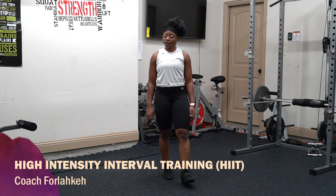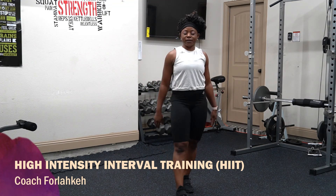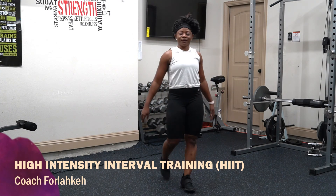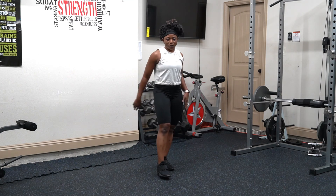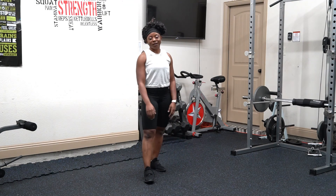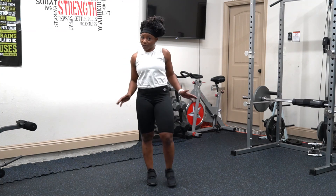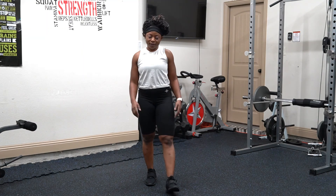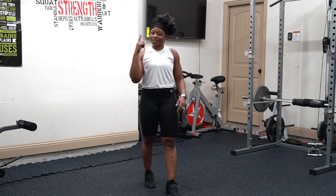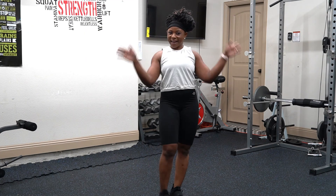Don't forget to cool down. Whatever method of cool down you have, walk around and your heart rate will come back down. I am so proud of you. If you are breathing hard, that means you worked hard. If you are not breathing hard, I need you to push harder next time. Great job — I'll see you next time. Bye!